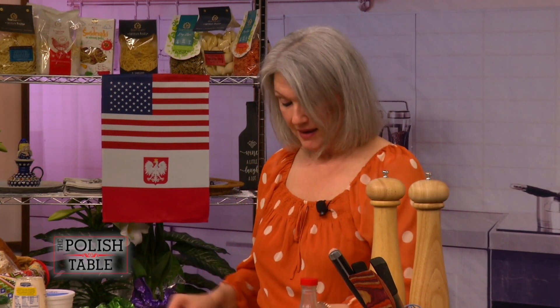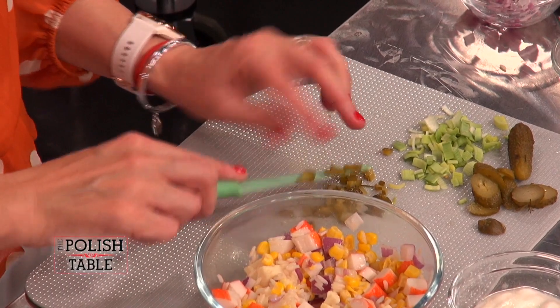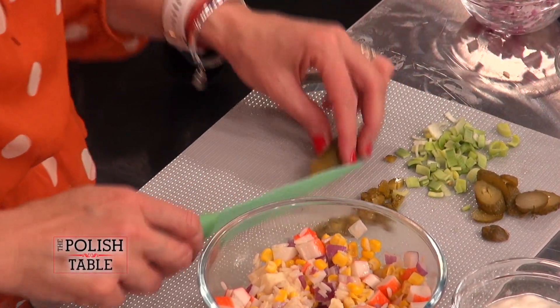I had my first salad with rice when I was in Poland. My aunt put it on the plate and said, try this, it's so good — it was with tuna and it was delicious. It's a game changer, it definitely opens up your eyes. You can make something different that's a little more refreshing — not iceberg lettuce or a Caesar or a boring salad. Who wants a boring salad?